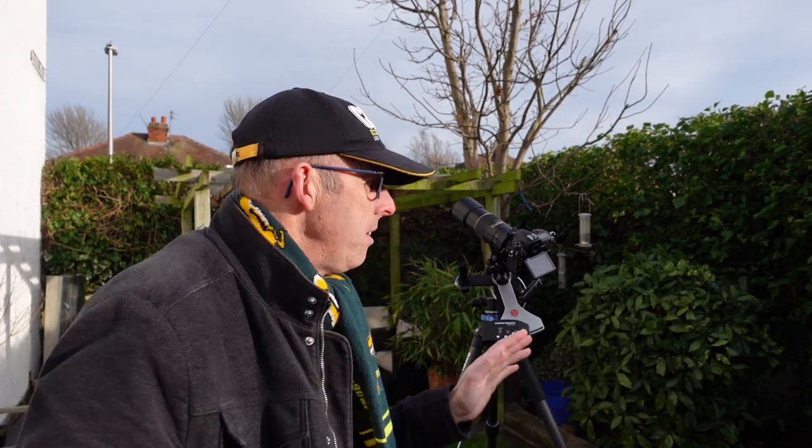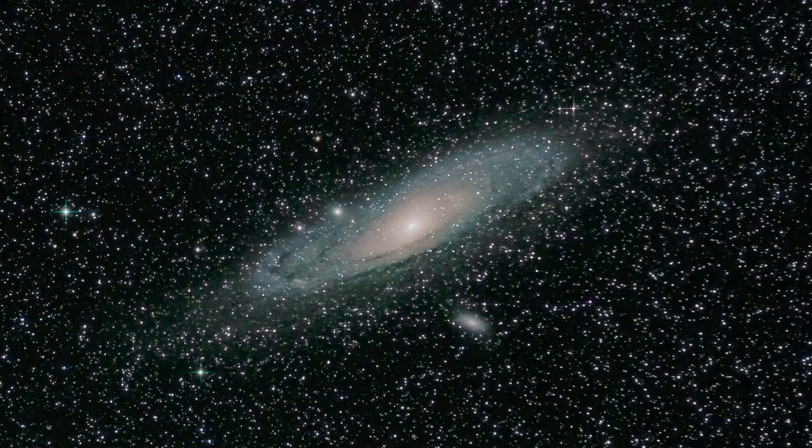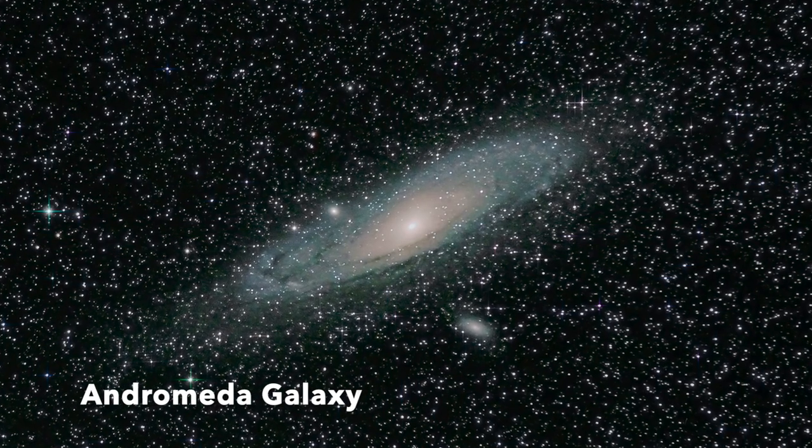A portable star tracker is a device that you can connect to your tripod and put your camera on the top, as I have done here. They enable you to get amazing pictures of the Milky Way because they enable you to use long exposures and they do away with that rotation of the earth that makes all the stars trail. That's what these trackers enable you to do.